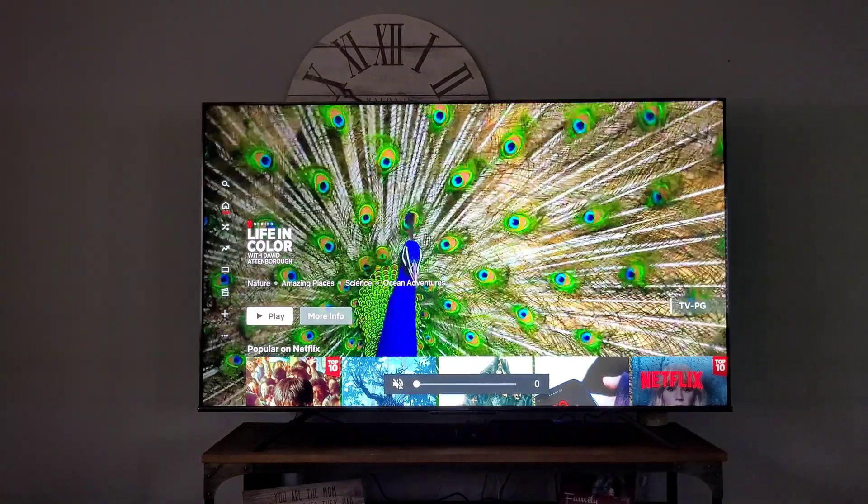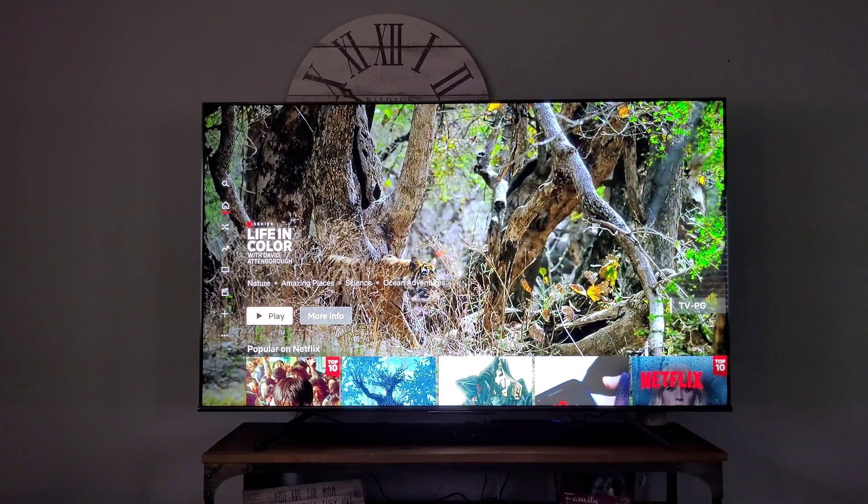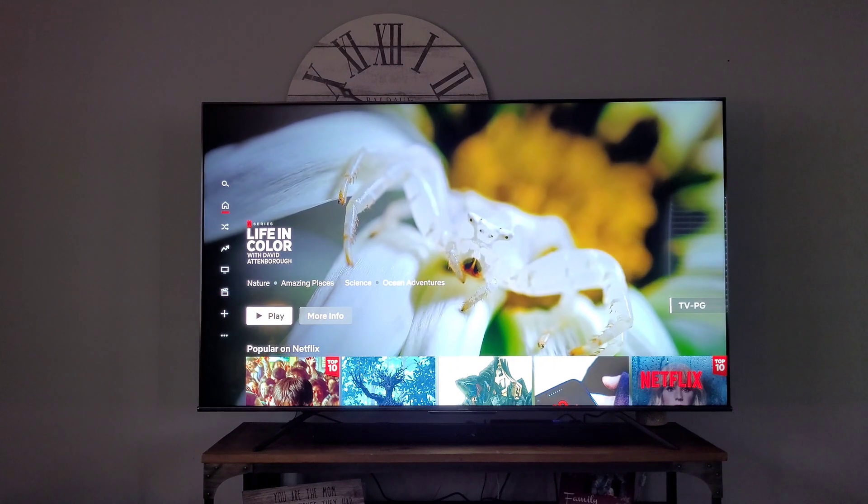Those colors are exactly as I see them on the TV. They're very bright, they're vibrant, they look very, very good.